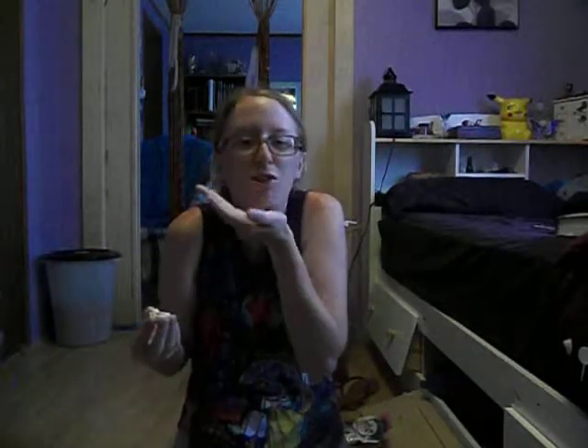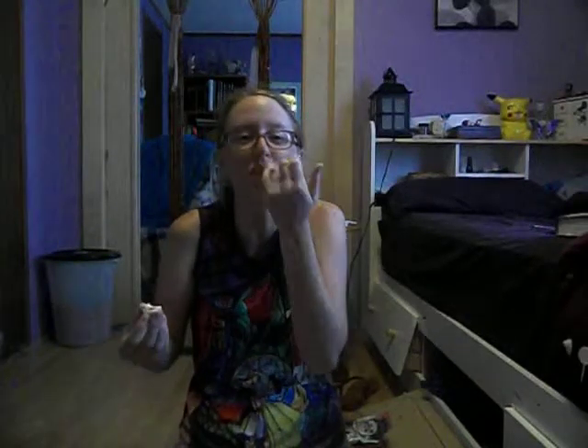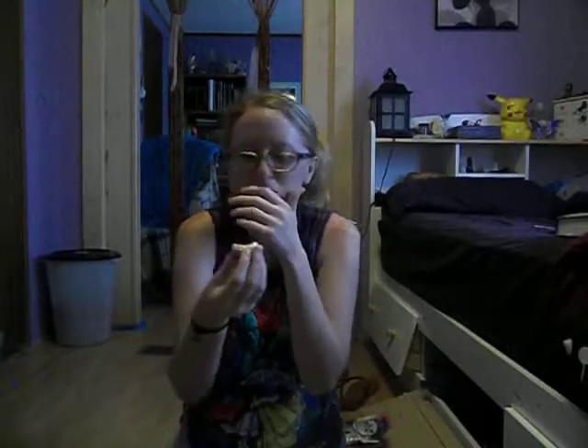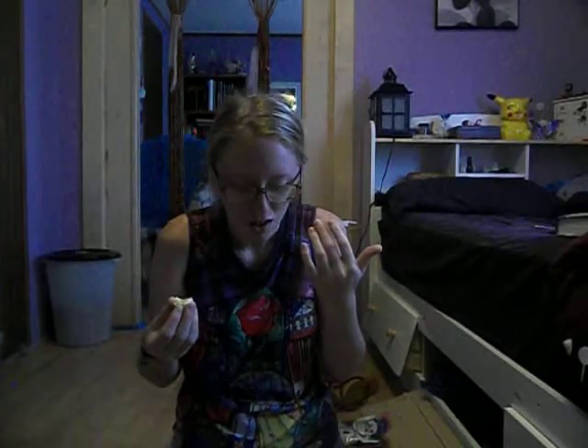Oh! Mmm! I wasn't expecting that. Oh my God, it kind of hurt my teeth. Oh my God! There's actually Pop Rocks in it! I spilled them. Mmm! That's super good! I don't know if you guys can hear that. Oh my gosh, they're going to my throat doing it! Oh my God, that's super, super good.